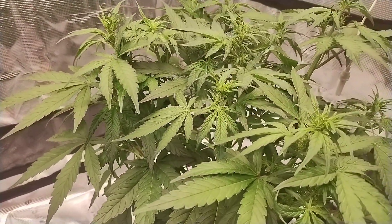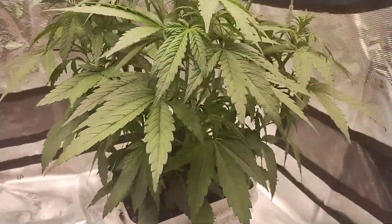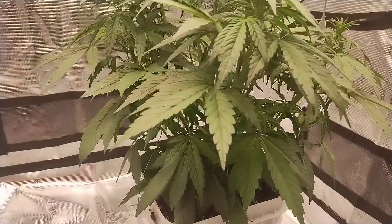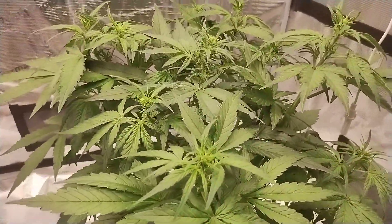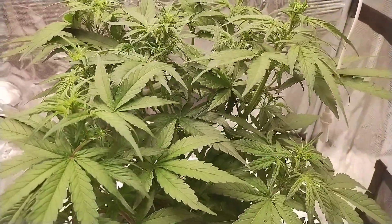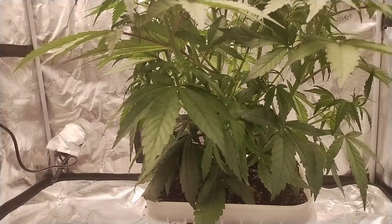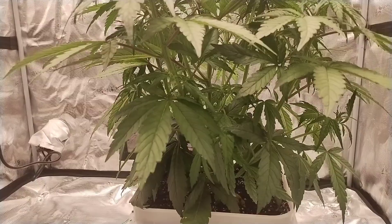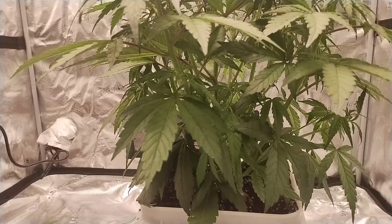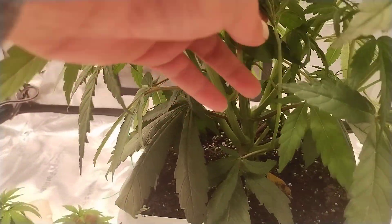Look at how big and healthy she is in 27 days. She's blown up. No defoliation, no lollipopping. I've just let her grow.